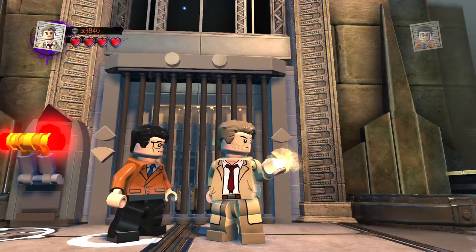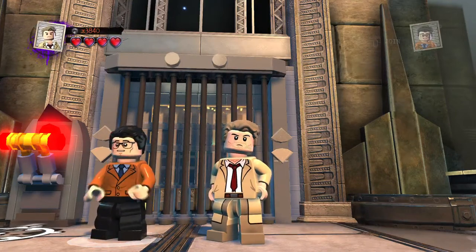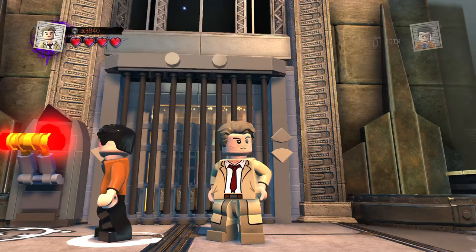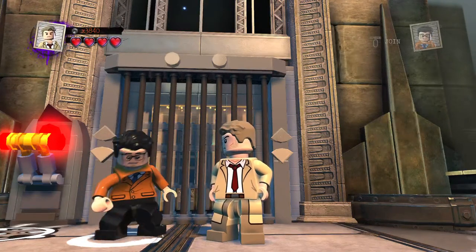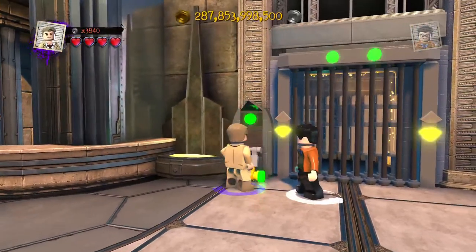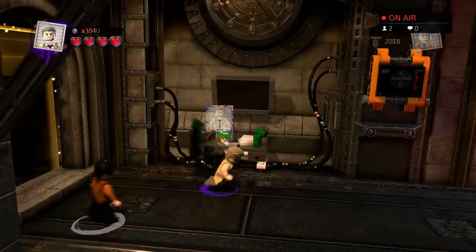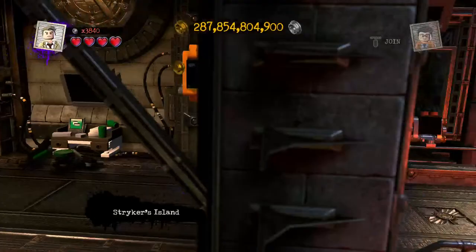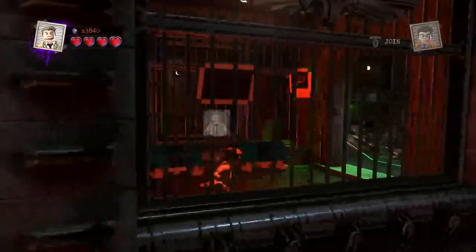Hey guys, welcome back to LEGO DC Supervillains custom builds. Today getting on the customs is none other than David Amz's RIP video. This guy was apparently assassinated in 2021 — I think he was a politician. All politicians have their haters and I guess some terrorists came down and knocked him out, which is a bit of a shame because I'm sure he did a lot of good for the world. It's a shame that politician died in 2021. But inside we go nonetheless.